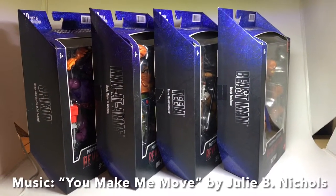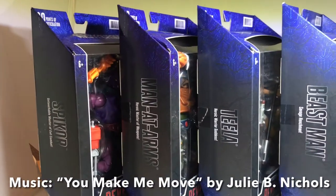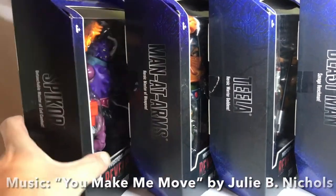G'day everyone, Jason here with some Masters of the Universe Masterverse figures to review.